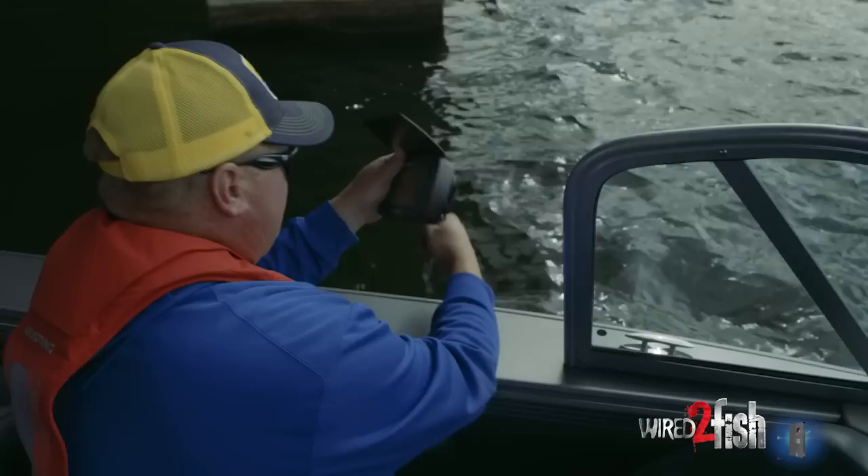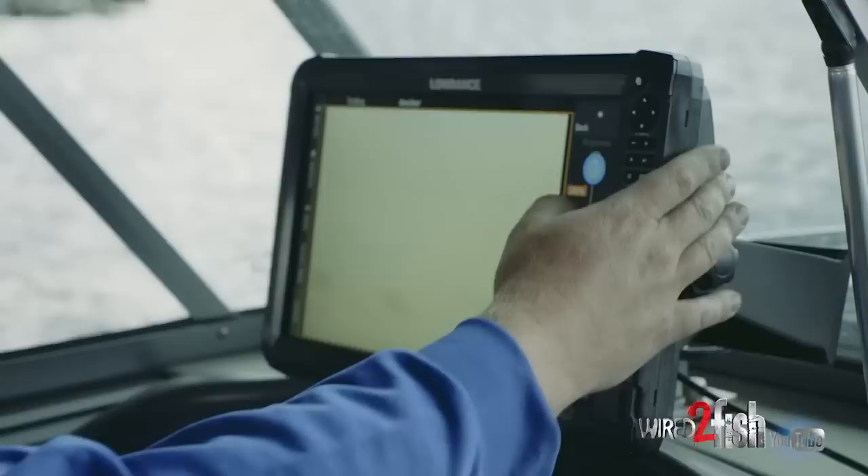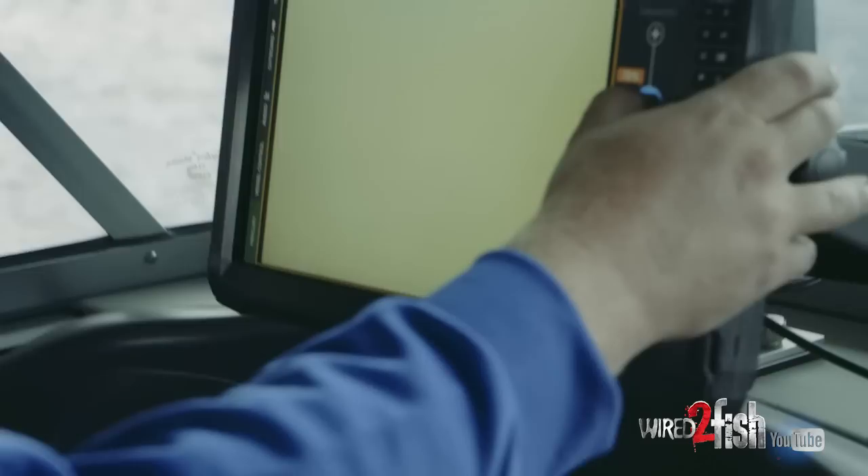We have a Markham camera hooked up, which has a smaller screen. So we can either look at a screen that size, or we can utilize the HDS that's in our boat. Especially when you get into sunlight and all the viewability issues that come into play with the bright sun on screens, the HDS does a really nice job.